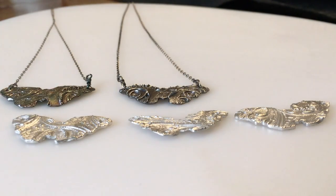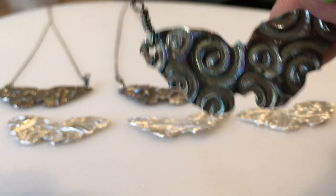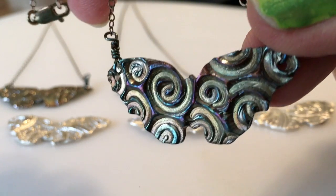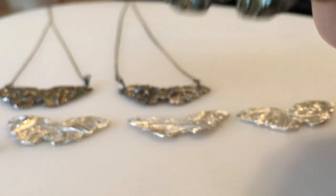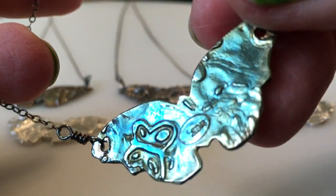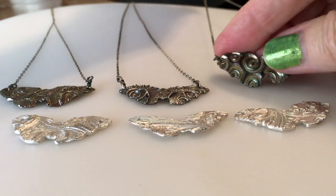I made this video originally to show someone who had asked for a custom piece with one of these butterflies. She selected this next butterfly with the swirls on the front. It's got a little secret — along with this beautiful blue patina, it's got a little surprise butterfly on the back. And I wonder if maybe she chose it because of the butterfly on the back.